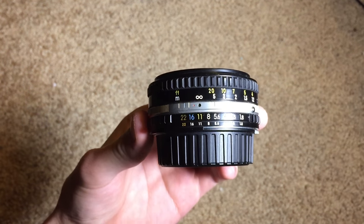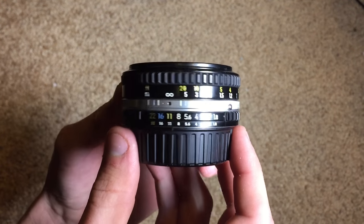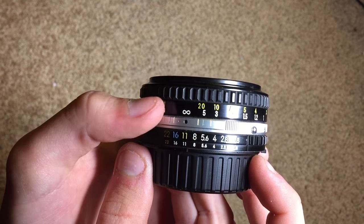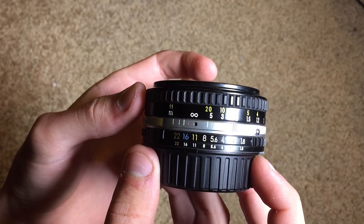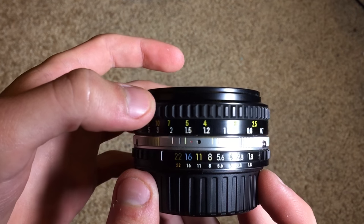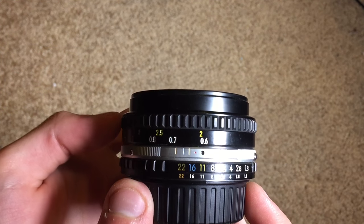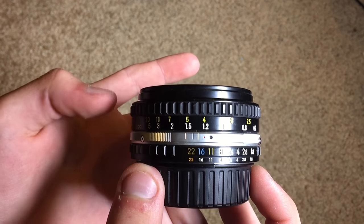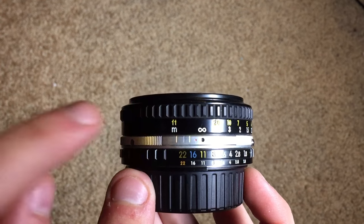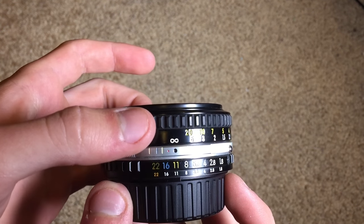The focus has to be adjusted manually, as well as the aperture control — the aperture is done on the lens itself rather than through the camera, which in a lot of cases is really great. This is a really good lens for video actually. The focus markings show infinity on one side all the way to two feet on the other, and it indicates both feet and meters.